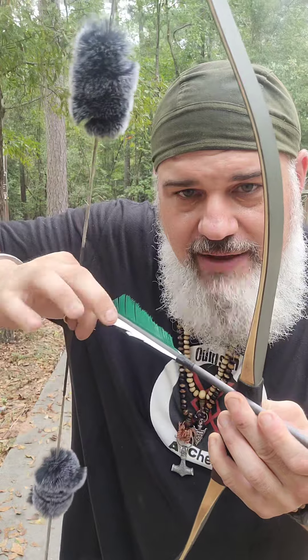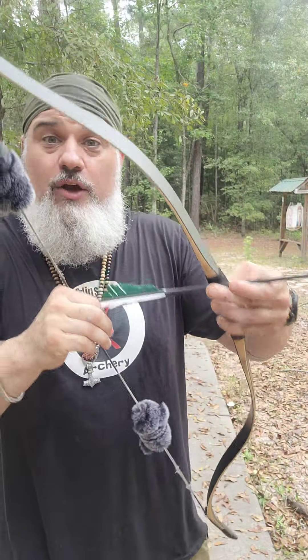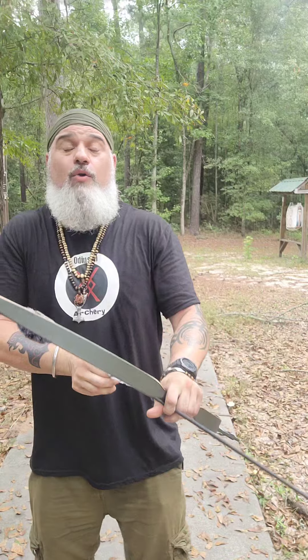Once we move the arrow to this side, we're going to take our thumb ring — this is just to protect my thumb. There are a lot of different styles, but it hooks underneath and I'm going to wrap over top here, giving an inward pressure with a knuckles forward position. This will keep the arrow in place.